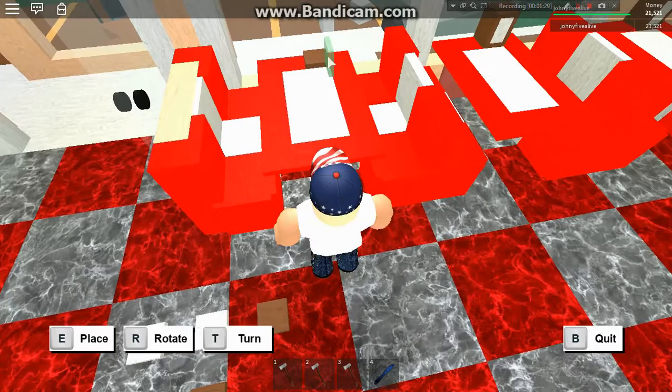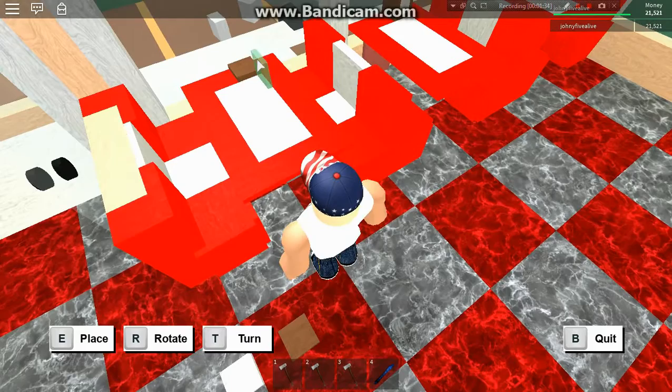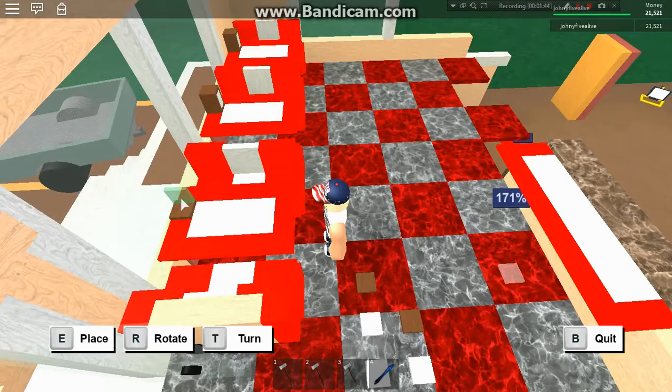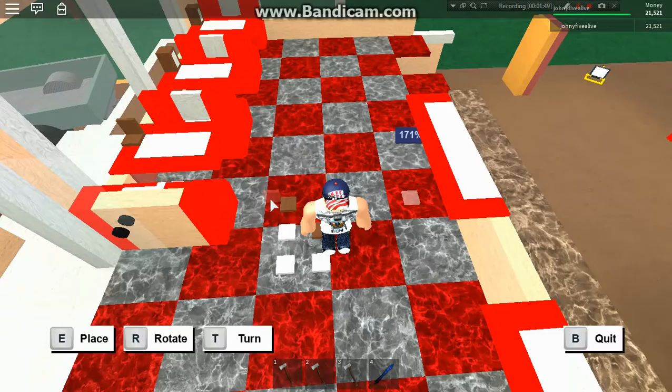I'm sure I've told you guys the technique where you rotate the block — it'll allow it to set in there. Roblox is very touchy about camera angles; things won't line up right if you don't have the camera angle just right. See the quick rotation and she drops right into place.